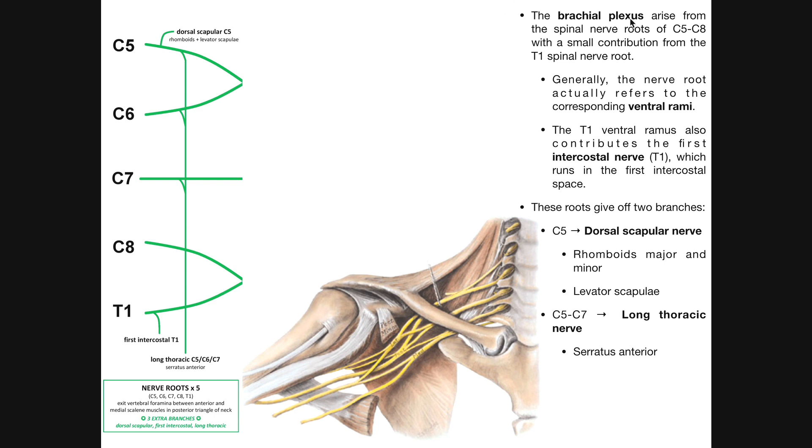When we talk about the brachial plexus, these are nerves that arise from the spinal nerve roots of C5 through C8, with a small contribution from the T1 spinal nerve root. Some sources include the brachial plexus as C5 to T1; others say C5 to C8 with contributions from the ventral ramus of T1. Note that the T1 ventral ramus also contributes the first intercostal nerve, which runs in the first intercostal space.